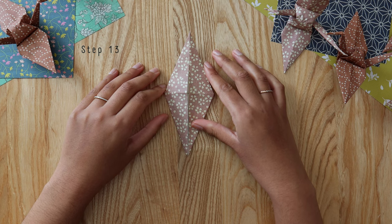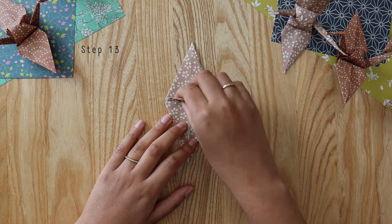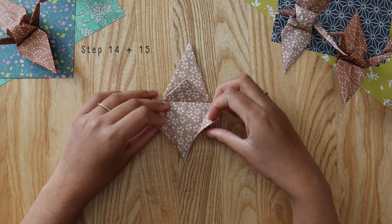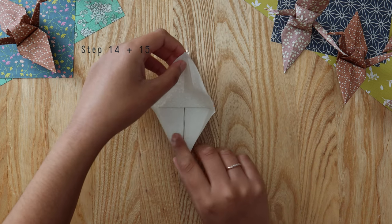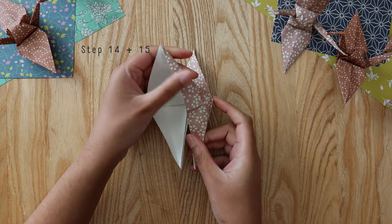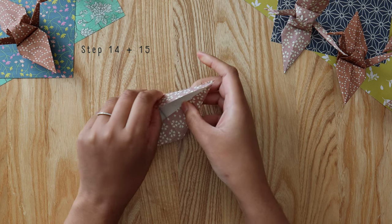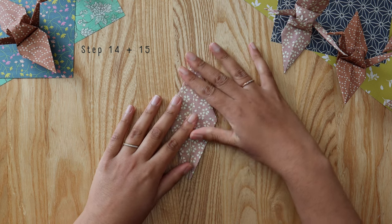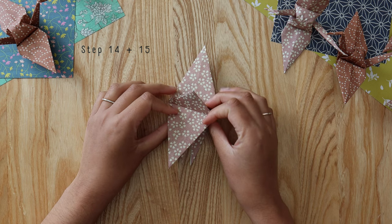Flip it over and do the same thing on the other side. Take the top part of the kite and fold it down to create that guide. Then open up the flaps of the kite, peel up that top layer, and fold in the outer edges so they meet in the middle forming this diamond. Your diamond will now have three flaps at the top, and the bottom is divided — they look like two pointy legs.